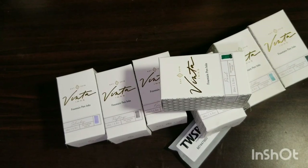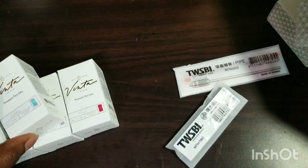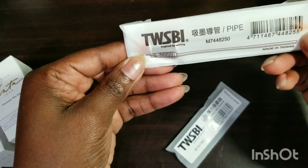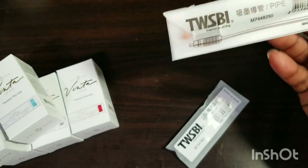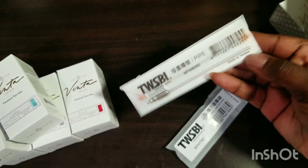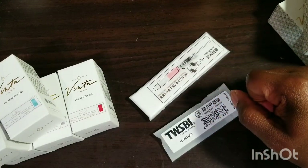Besides my ink flights, what I want to do today is swatch those bad boys and play with the TWSBI pipe, because that is something new. And even though it's only for the diamonds, I still have a few diamonds in my collection, so I thought it was good for me to pick up. Plus in my area it was only ten bucks, so why not? Let's go ahead and look at that.